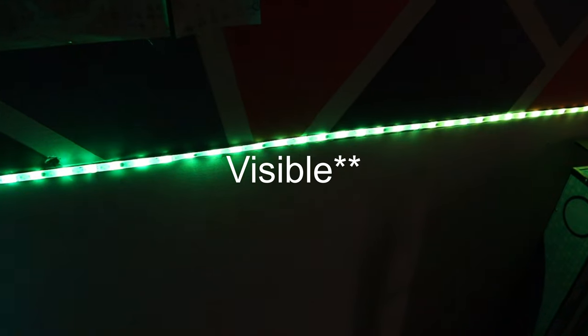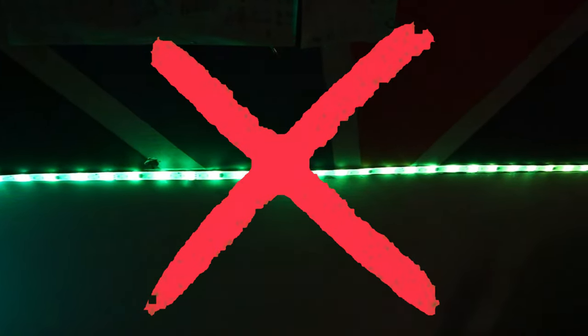Tip number one, and this is a very important tip because a lot of people do this wrong — you don't want the actual LED strip to be visible. What makes it look good is when you see just the light and not the actual strip. You want to see the glow of the light, not the strip itself. A lot of people just paste the LED strips up on the wall — I don't think that's the best look. You really want the glow of the light, not the actual light strip.